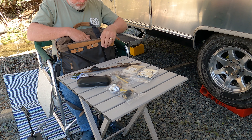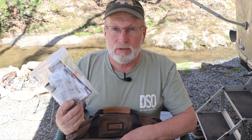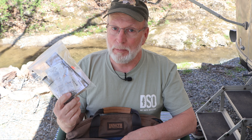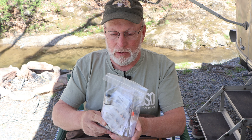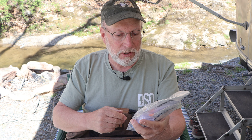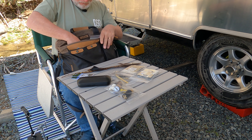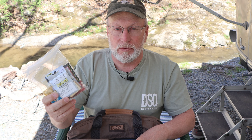I also bring along this bag, which is everything I need to make all the euro nymphs I'm going to use. Fishing here I've been doing really well on perdigons, and I'm getting low so I'm going to have to tie some tonight. I've got all the beads, all the hooks, the fibers for tailing on the perdigons, some lead-free wire — that's pretty much everything I need for euro nymphs, all in one bag. And I've got all the hooks I need for dry flies in the other bag.